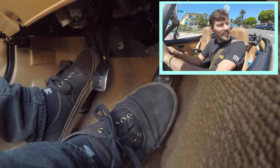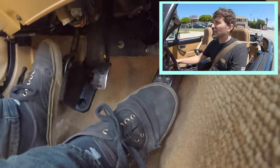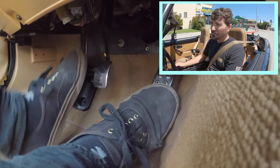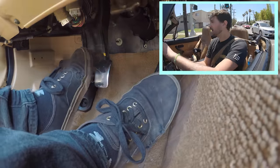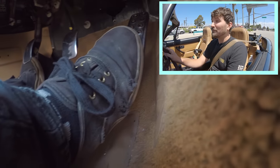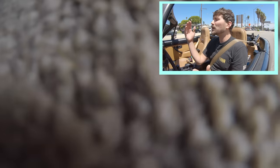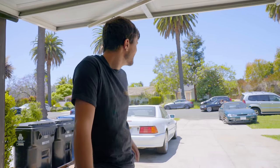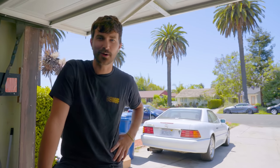Start letting the clutch out. So it starts to engage right about there. It's so smooth, you can just do that all day. You can do it without thinking about it at all. It's so easy to drive right now. My biggest concern is that we're gonna ruin the drivability of this car. The engagement window is gonna become very short — it's gonna basically go from fully disengaged to fully engaged very quickly. I think it's gonna feel worse. I hope it doesn't feel like absolute garbage, but it sure might.